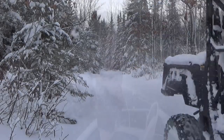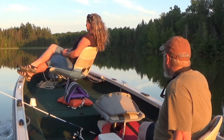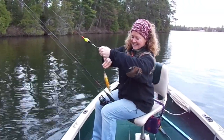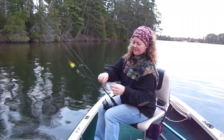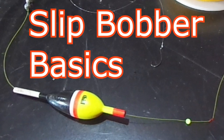On today's video we're gonna go over some slip bobber tips and tricks. Today's video is about a few slip bobber tips and tricks. This video is kind of designed for fisher people that do have some slip bobber experience, but even if you don't, it's still gonna help you out. I've done several other videos starting at the basics of slip bobber fishing, and I'll leave a link below in the description to bring you to those.